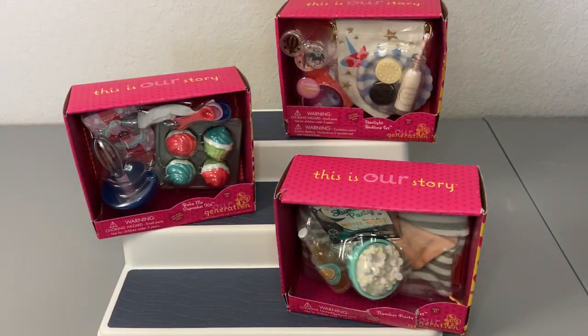Hi friends, thank you so much for tuning in to another video. Today I am so excited to be opening some of the very last mini Our Generation play sets that I have laying around my room. All three of these are foodie-type sleepover sets, and any little play set with food is my absolute favorite, so I am dying to get these open and get them displayed in Jimmy's room and kitchen.